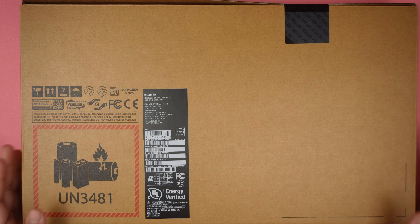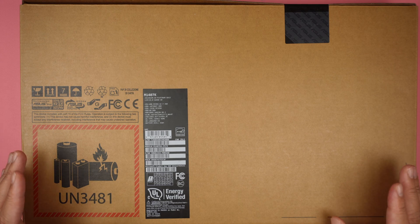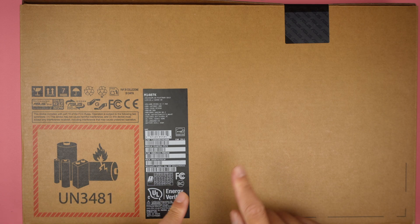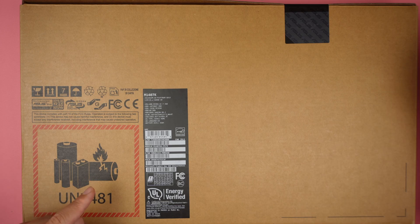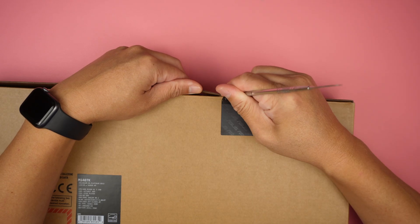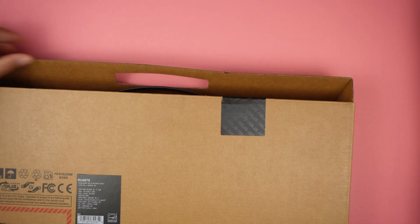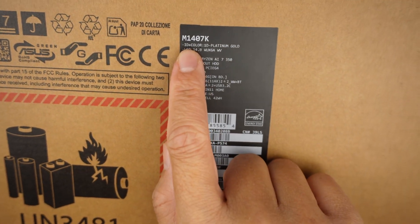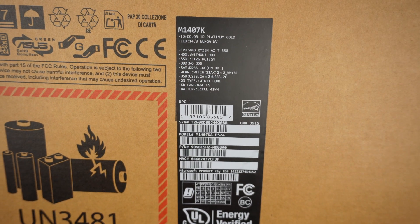Here I have a brand new ASUS, still in the box. I'll be unboxing it and doing a review, and also taking it apart to see what's inside — things that can be upgraded, things that can be changed. Everything will be in this video. The computer is the ASUS M140K, and this is the AMD model.